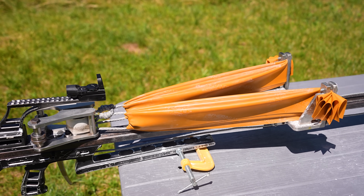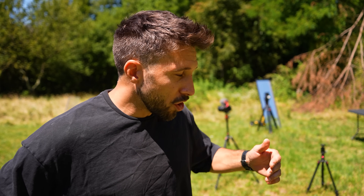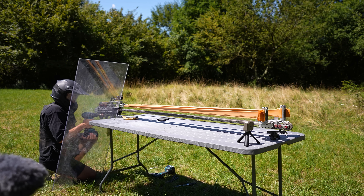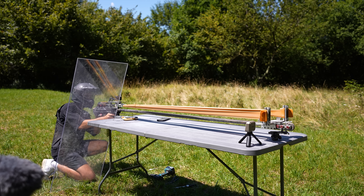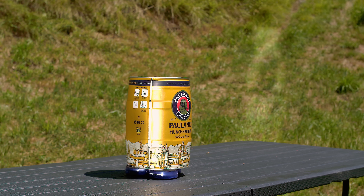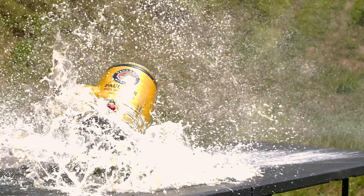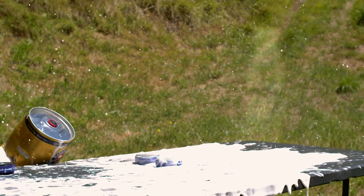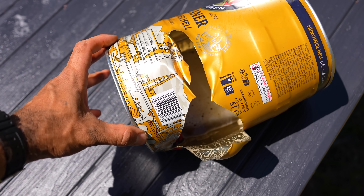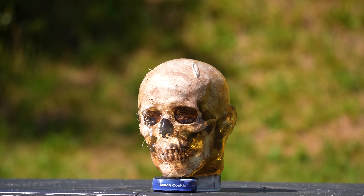I just installed the new elastic bands, so let's keep going with the targets. The next one is a beer keg. The steel balls have insane momentum but basically no penetration power, so I had no idea if they were gonna just push the keg or actually blow it up. Well, it definitely punched through it.